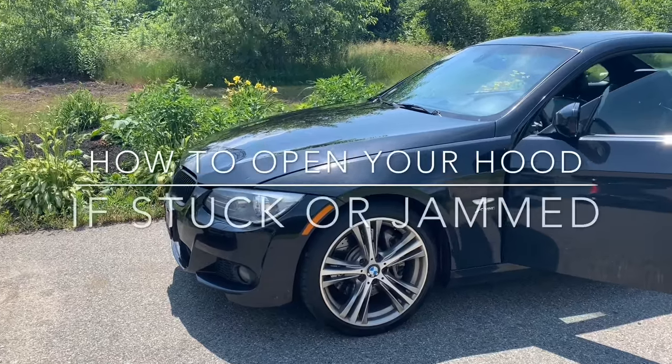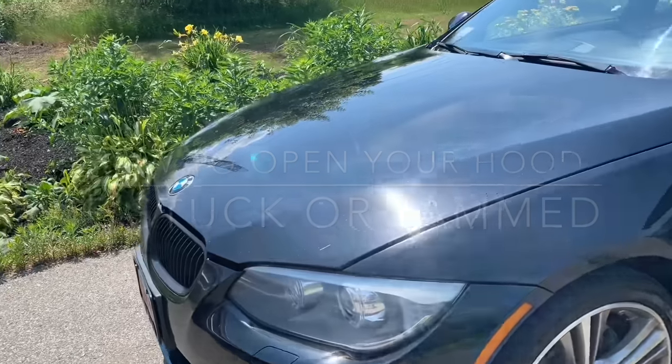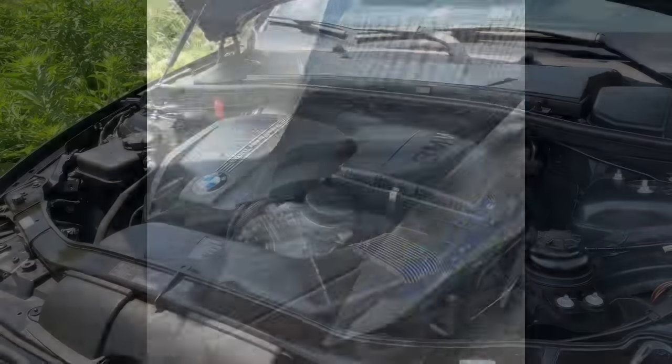Hello to my BMW owners out there. Today I'm going to show you how to open your hood if it ever gets stuck. This vehicle here doesn't have that problem, but my previous BMW did, so I'm going to show you first how it works and we'll go from there.